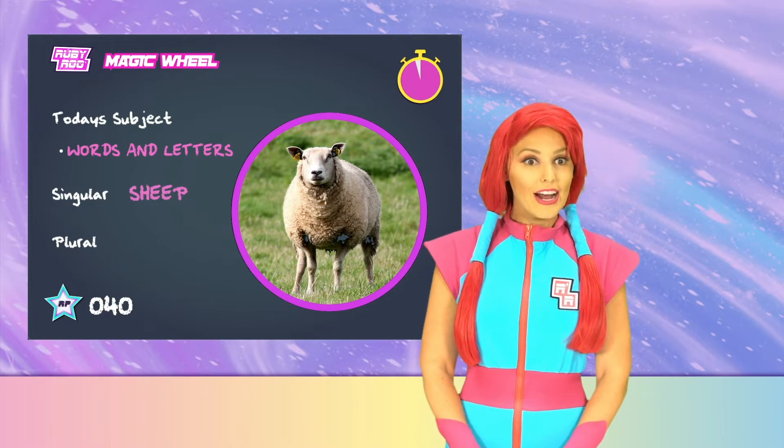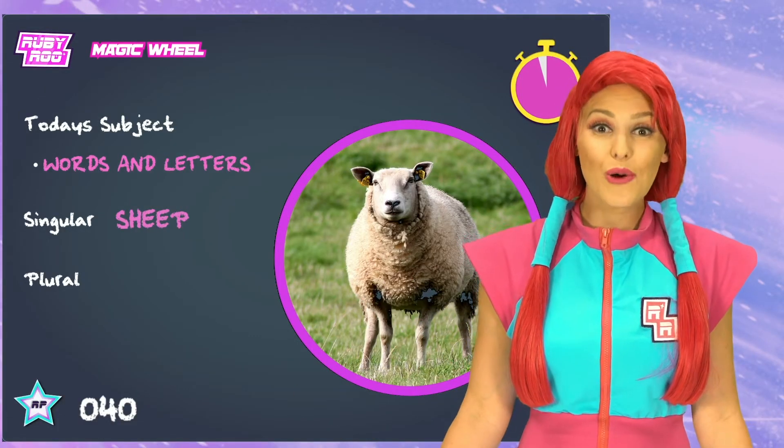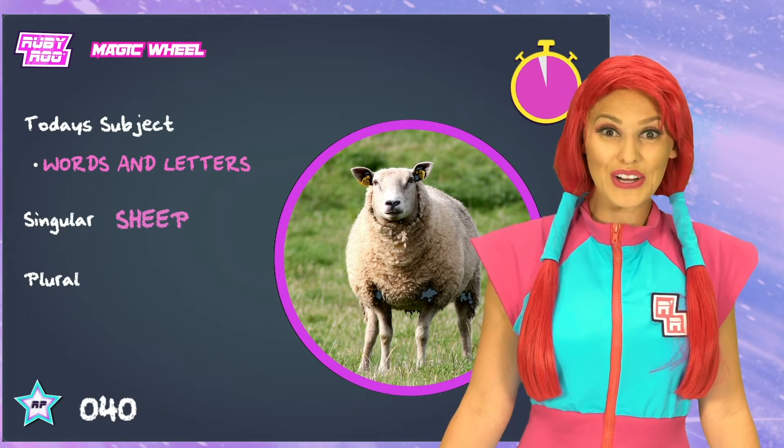Sheep. Sheep is the same as fish. More than one sheep is called sheep.